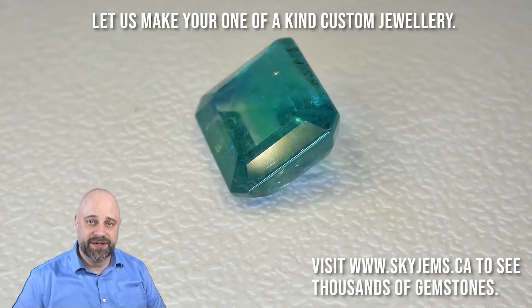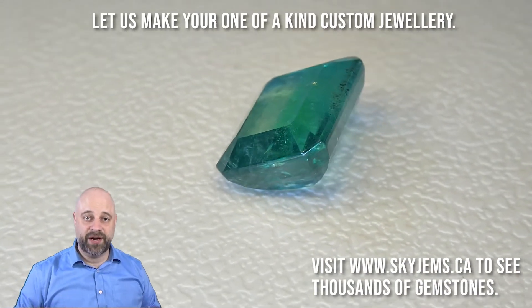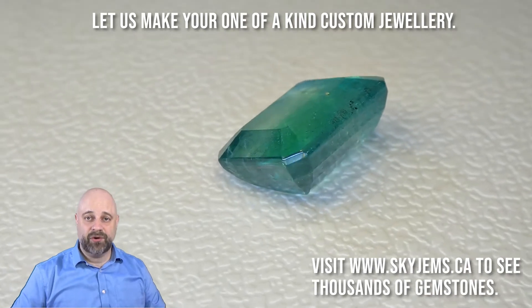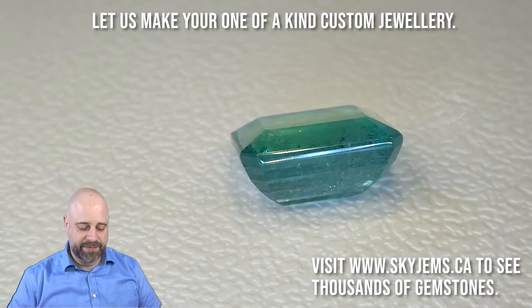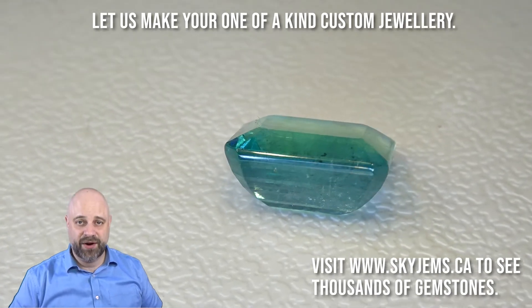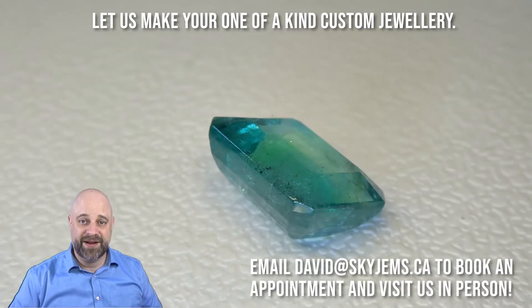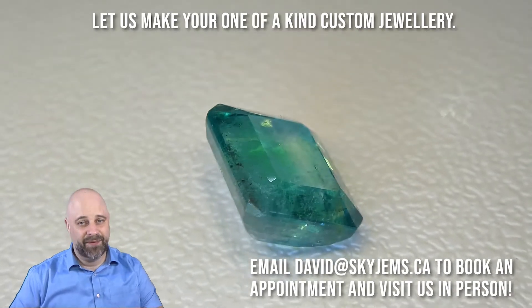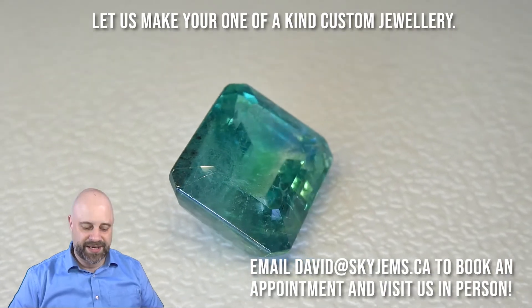Hi everyone, David Sod here from skygems.ca. Thank you all so much for joining me. I have on the turntable for a little bit of show and tell a beautiful 11.85 carat emerald cut emerald — absolutely a stunner. It has a GIA certificate with it. It's going to set up incredibly well and make a fantastic piece of jewelry, really just a gorgeous gem for a cocktail ring.